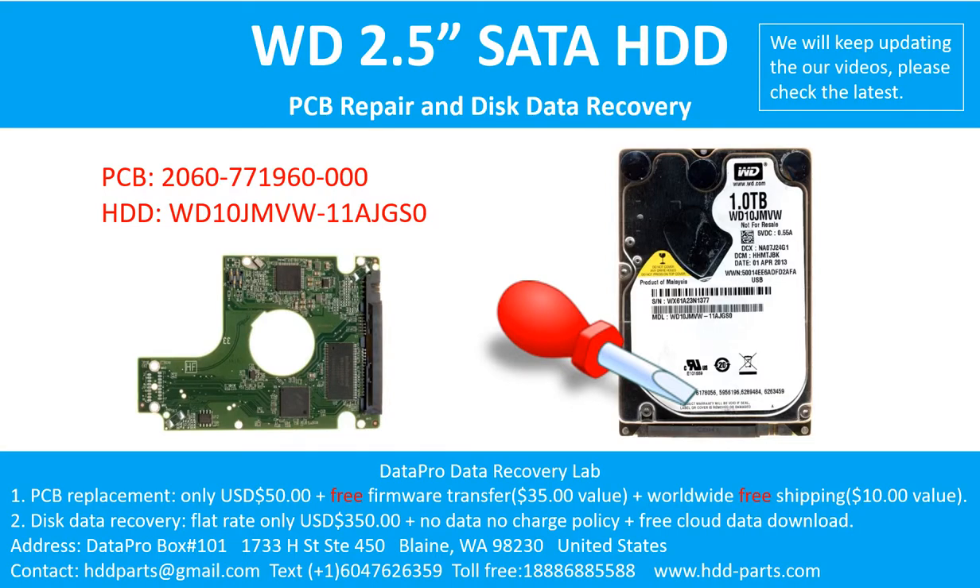Hello there. In this video, we are going to talk about WD 2.5 inches SATA hard drive, the printed circuit board repair, and the disk data recovery. For this case, the printed circuit board number is 2060-771960-000. The hard drive model number is WD10JMVW-11AJGS0.